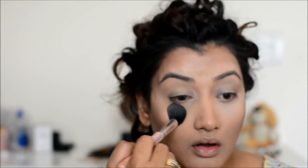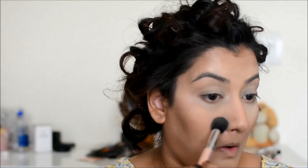Mostly the concentration is on the eyes. I will set the rest of the face lightly with a little powder. If you have oily skin, make sure to set your skin well with a little powder.